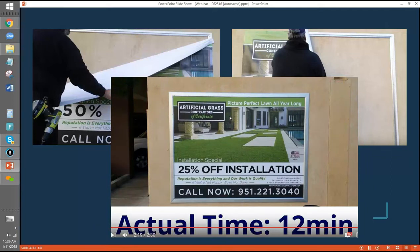Here's the finished product. There's a video on our website — this is an 8x6 frame — and we have a time-lapse video of the change-out. Actual time was 12 minutes. I've got to tell you, this is at a mall in Temecula, and this mall gets $20 per square foot revenue per month. So a 6x8 — 48 square feet — they're getting $960 a month.